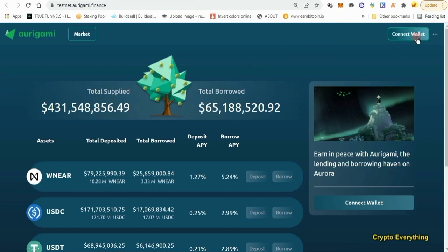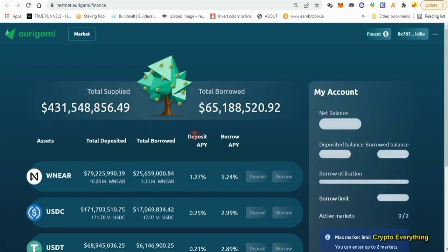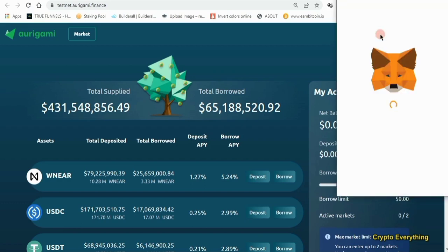You just have to connect your wallet, so I'm going to connect my MetaMask now. After connecting, the next thing we want to do — as you can see my wallet is connected — is come over to the faucet section to get some free faucet tokens. Just click on faucet and something is going to pop up, and then you're going to approve the transaction.